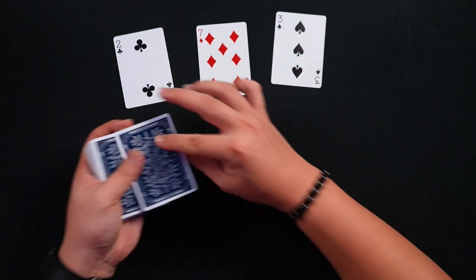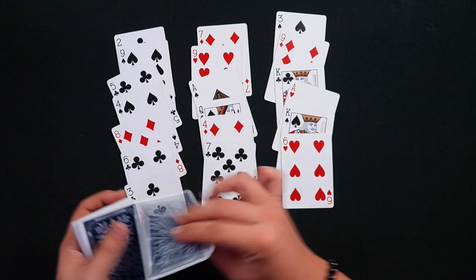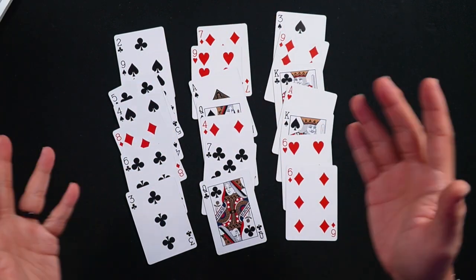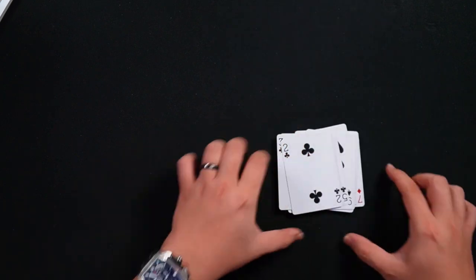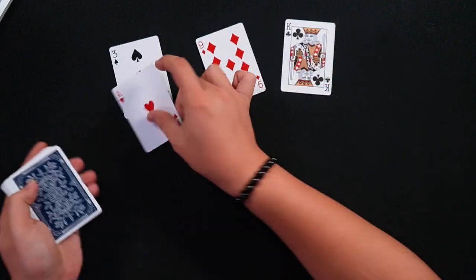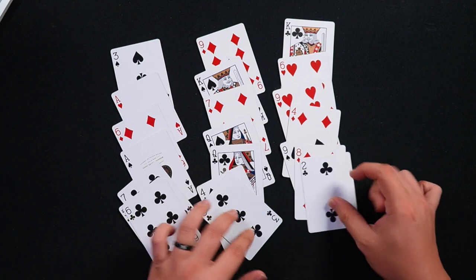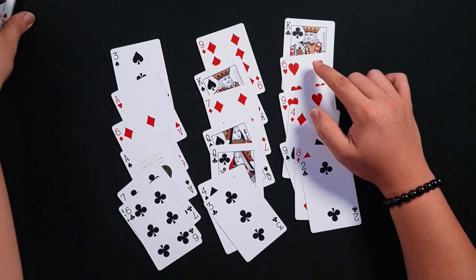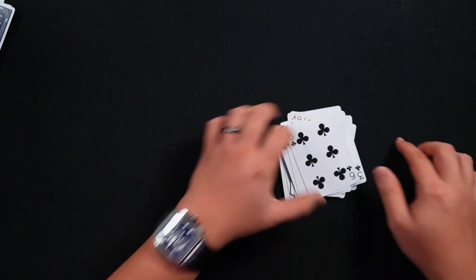A deck of cards, shuffled by the audience, and then 21 cards are taken out. It's dealt in three rows of seven — one, two, three, four, five, six, seven. The audience is asked to think of one card — any card out of these 21 cards. Say for example they think of the six of hearts. The cards are squared and placed together, then dealt again from left to right. The magician then asks the audience, which row is your card? They'll say it's the third row.